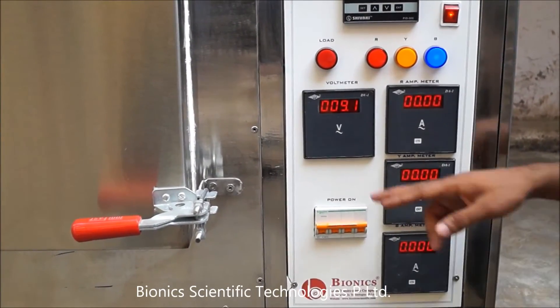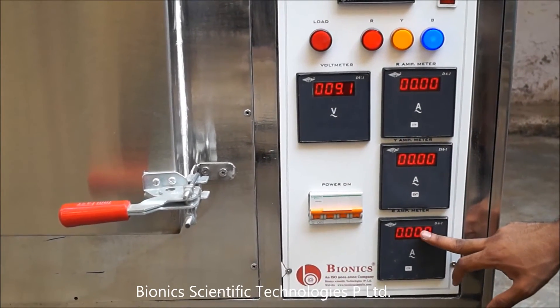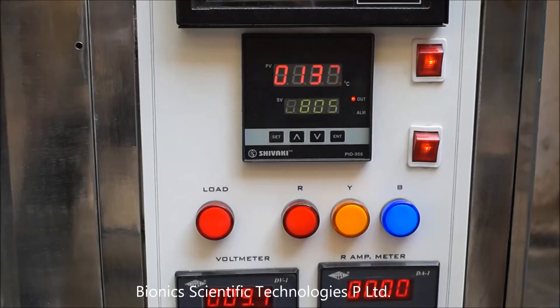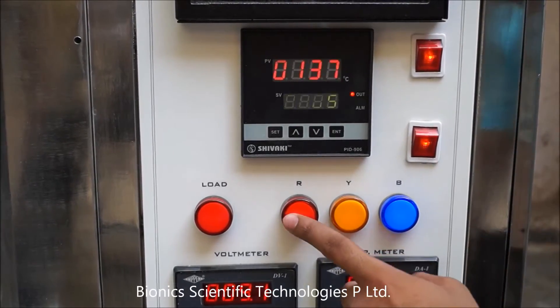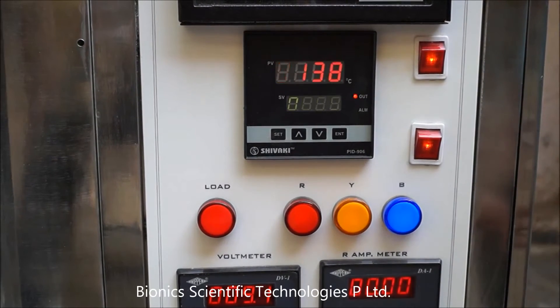This is the voltmeter, and these are the ammeter. As you can see, these three are three-phase indicators, and this machine runs on three-phase power supply.